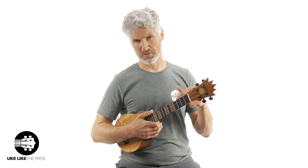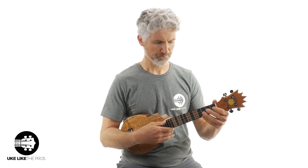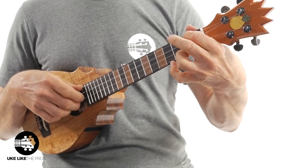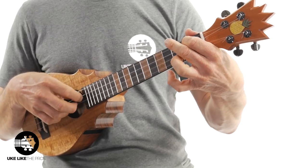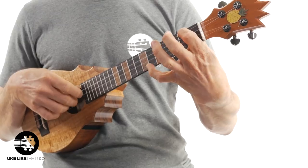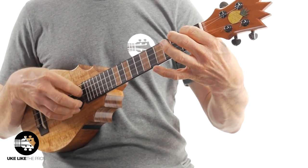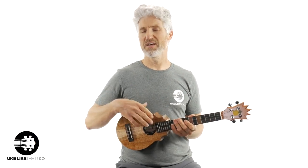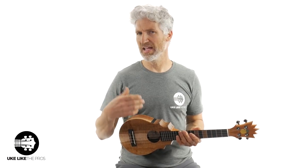Let me play a little bit more and I'll talk a little bit more about these Pineapple Sundaes and share my experience with them. This does have a high G on it.